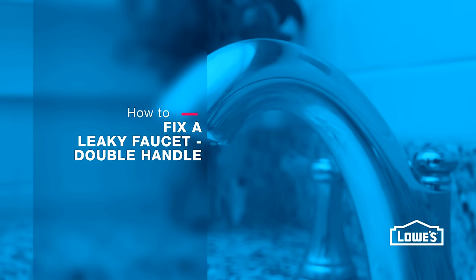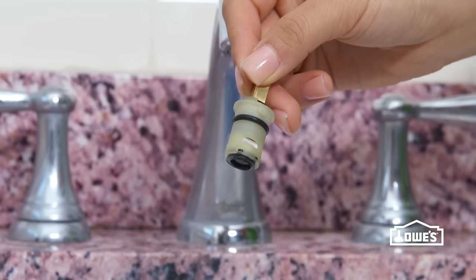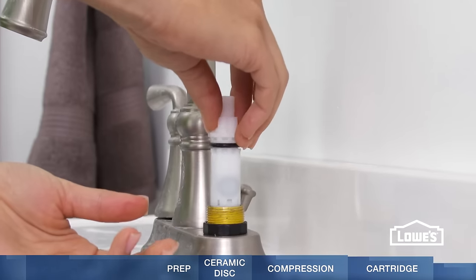Is your faucet dripping? We'll show you how to fix three types of two-handle faucets: ceramic disc, compression, and cartridge.